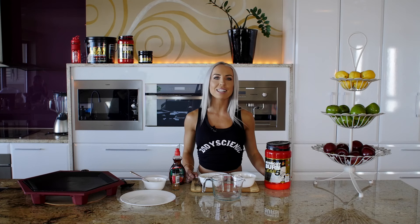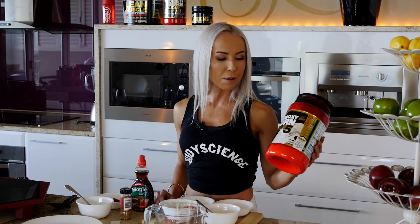Hi guys, I'm Holly from Body Science Athletics Division. Today I'm going to be making my Cool Banana Protein Pancakes. I'm going to be using Hydroxyburn Lean 5 Protein, not only because it tastes nice and sweet, but I like to have high protein in every meal and get my daily protein level intake up.